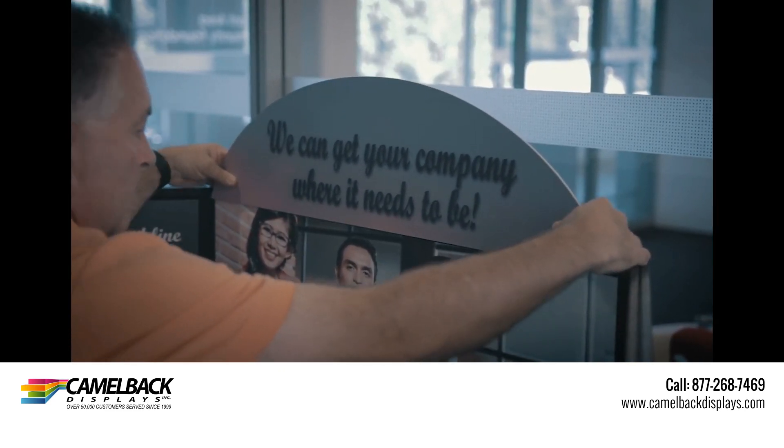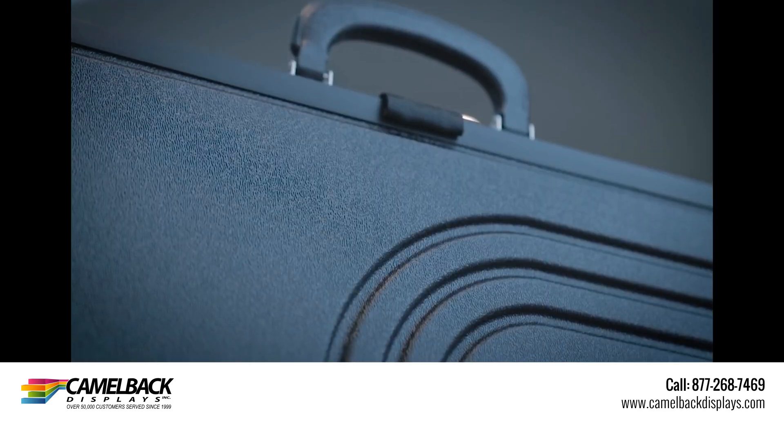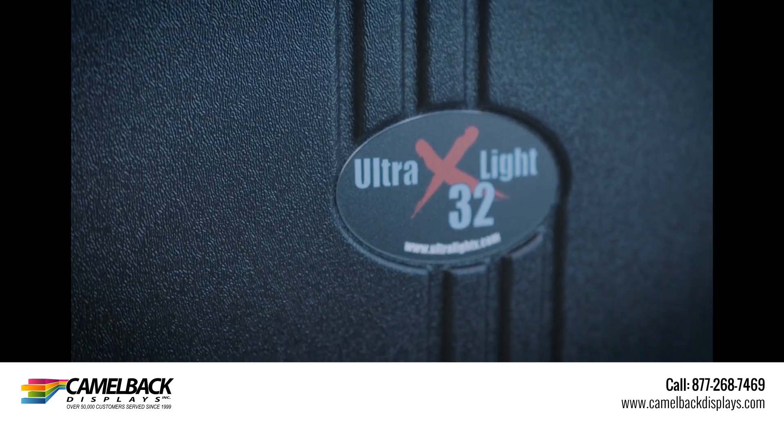our XP is a great choice for conferences, recruiting events, and small or regional trade shows. The exterior of all Ultralight X briefcase displays are constructed of a rigid ABS thermoform plastic.